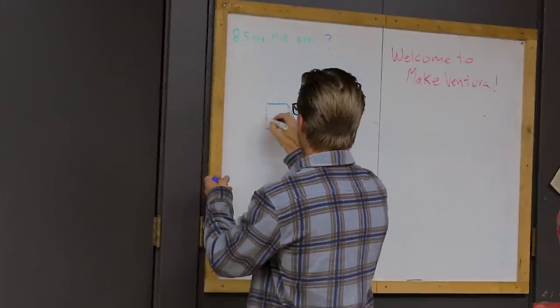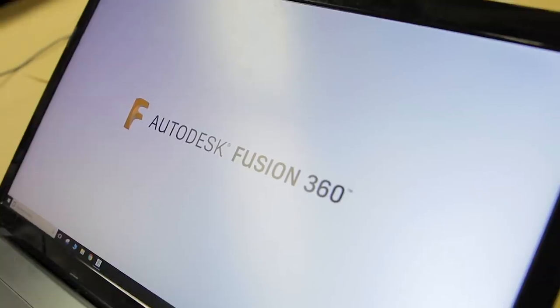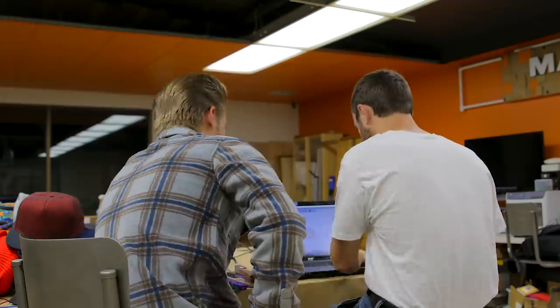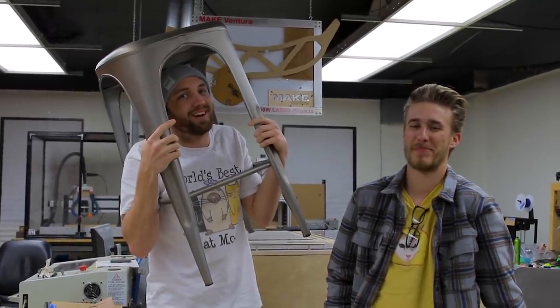The only CAD software we have access to right now is Fusion 360, which no one here really knows how to use, so we're going to limp through that. My first experience with Fusion 360 and it didn't go so well. We've decided just to print what we were able to make and then super glue the rest of it together.